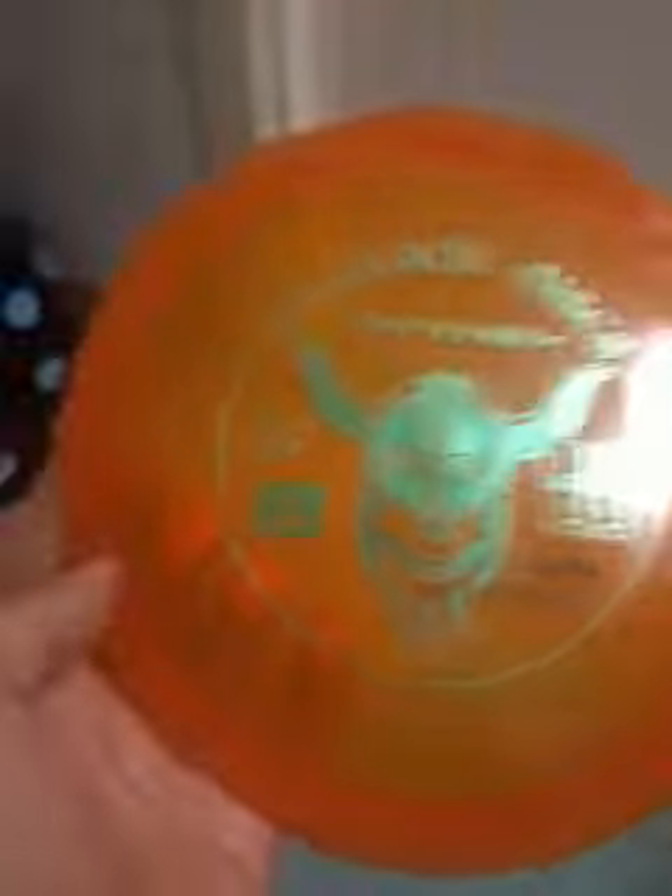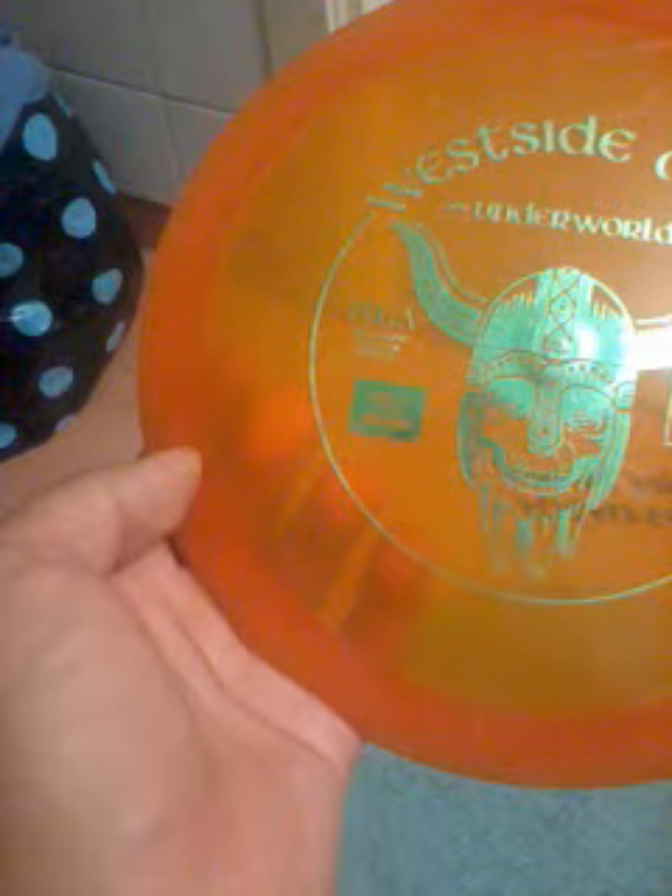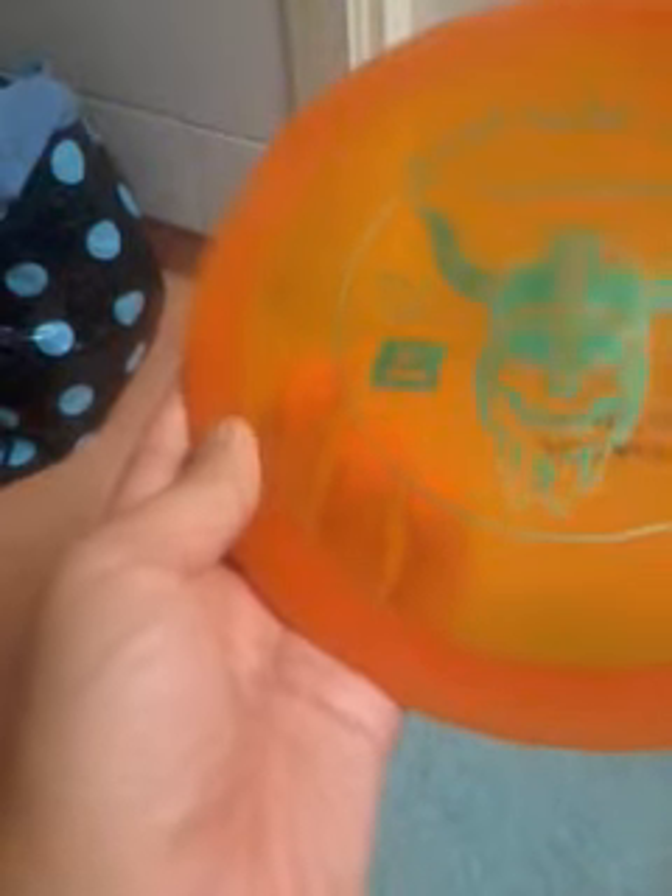I haven't actually gotten to play with this so much, but for what I've tested so far, it's great — well, actually, even though it looks like a fairway driver, the characteristics of it are more like a mid-range type of disc than a fairway driver.